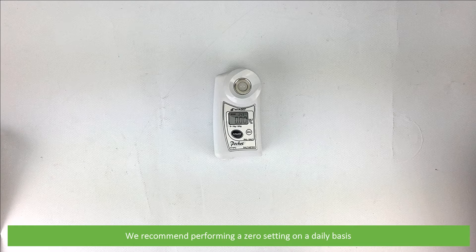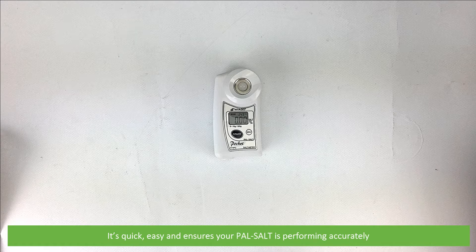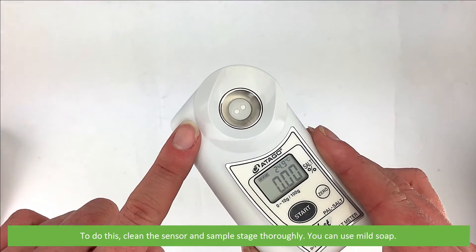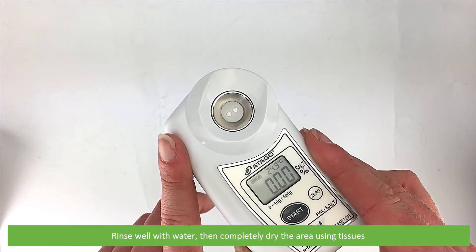We recommend performing a zero setting on a daily basis. It's quick, easy, and ensures your PALSALT is performing accurately. To do this, clean the sensor and sample stage thoroughly. You can use a mild soap, rinse well with water, then completely dry the area using tissues.